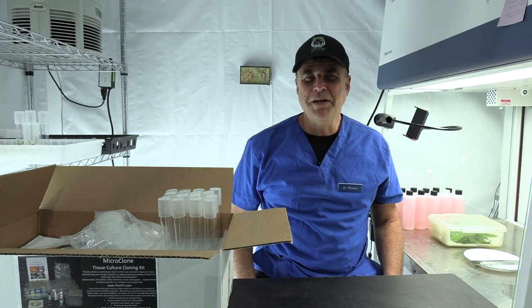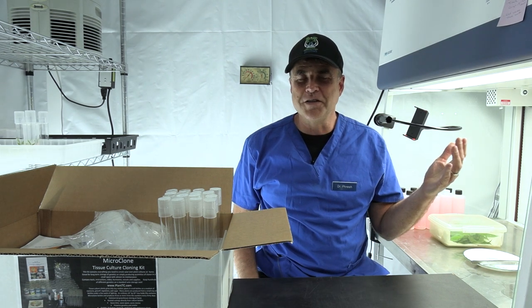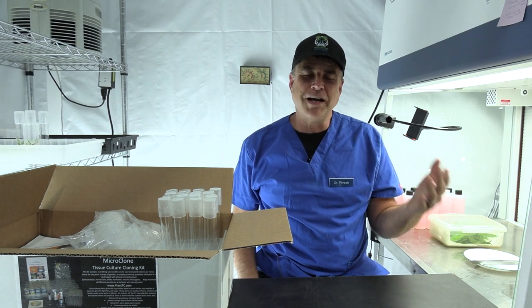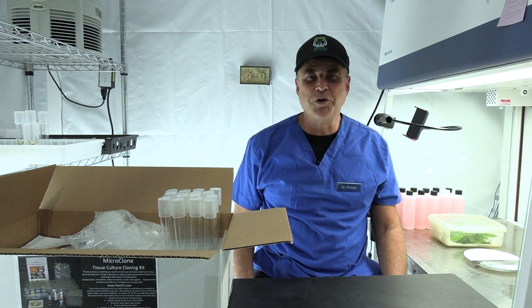How do you do? I'm Bill Graham, the maker of the Microlone Tissue Culture Kit, and we're here at Monster Gardens to tell you all about how this easy-to-use kit is going to be your new indoor garden tool.